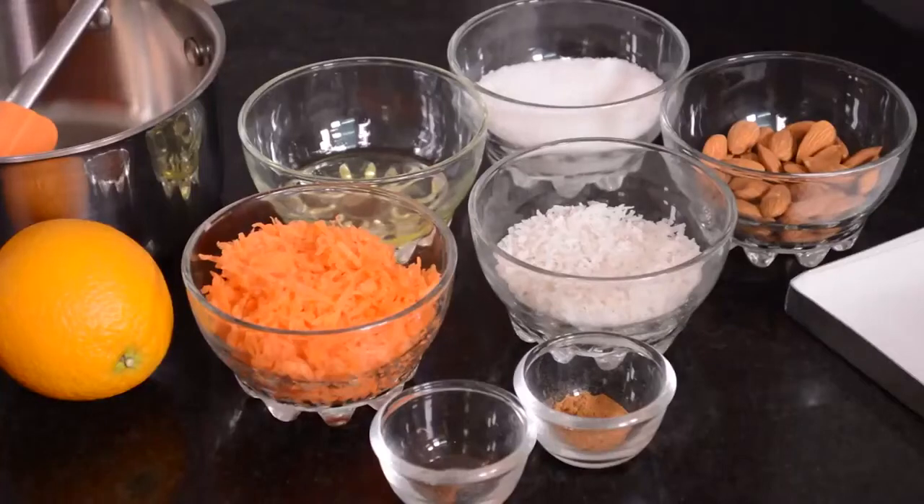You can find the ingredient list in the description below the video. You can also read this post on my blog as well. So here are the ingredients we need for this recipe — most of these are pantry staples.